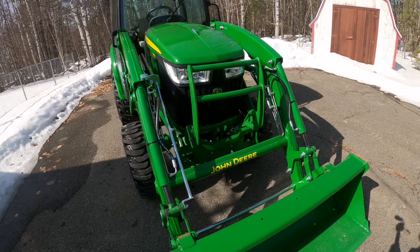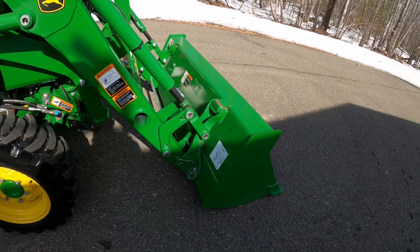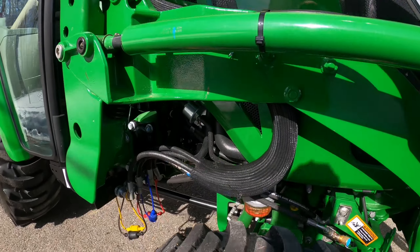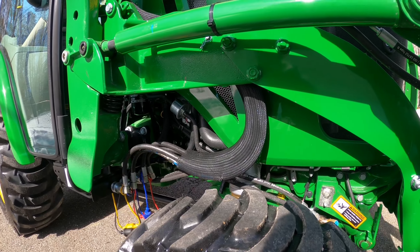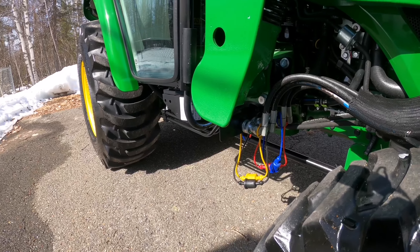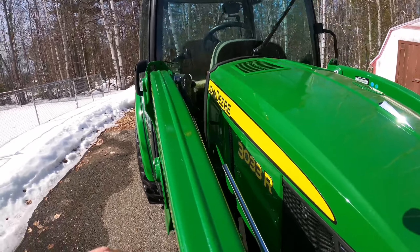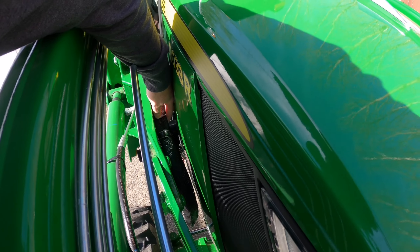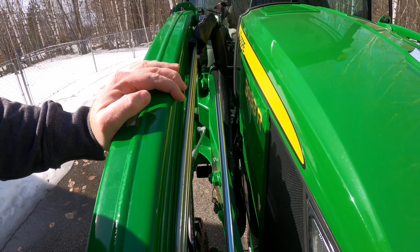Same on this side - there's your other quick connect. John Deere does a nice job tucking their lines away. They put a protective shroud around the lines to prevent wearing. You've got all your couplers there, and all the caps are color-coded. Even in here, you can see there's about an inch of clearance from these lines to your plastic cab, so it's not rubbing on your paint.